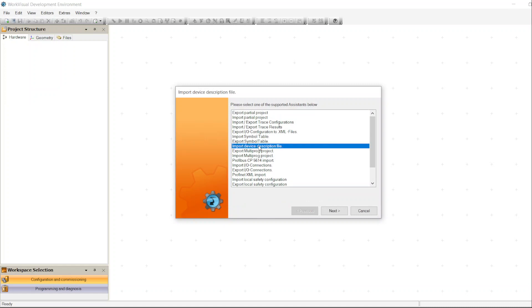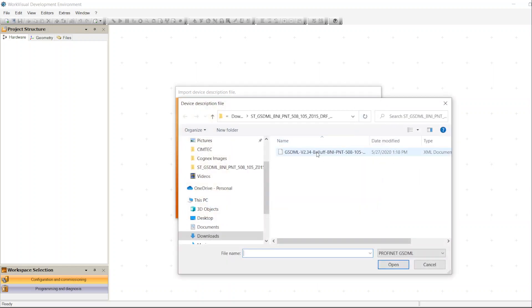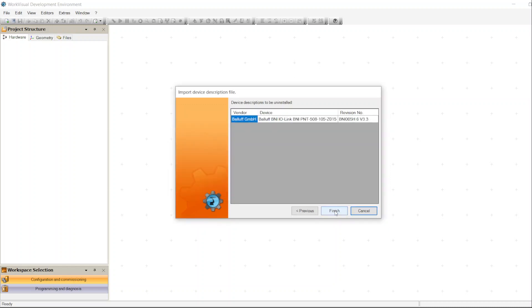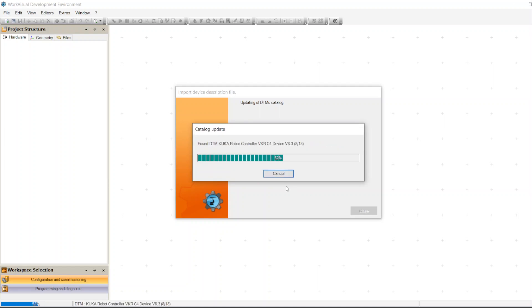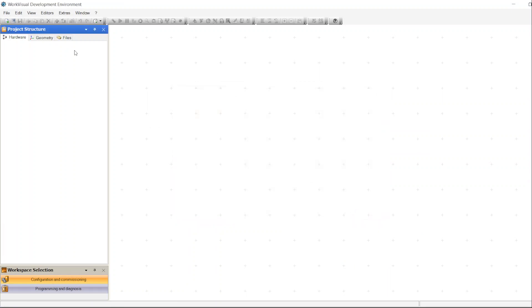Before we start, we need the GSD file for that module. To install the GSD file into WorkVisual, first make sure there is no project open in WorkVisual. Then go to GSD file import/export, select Import Device Description File, click Browse to find where the GSD file is saved, click Next, Next, Finish. The GSD file is now imported successfully.